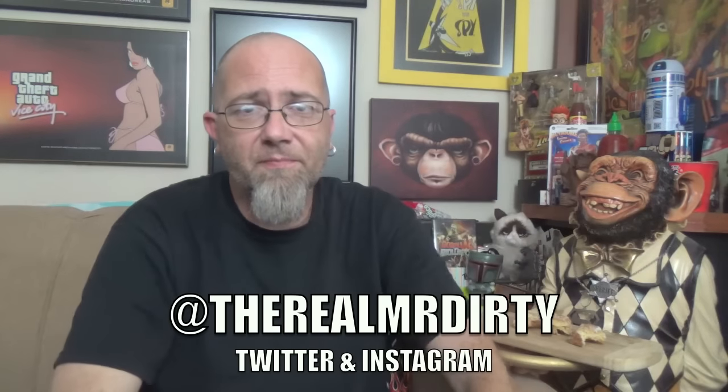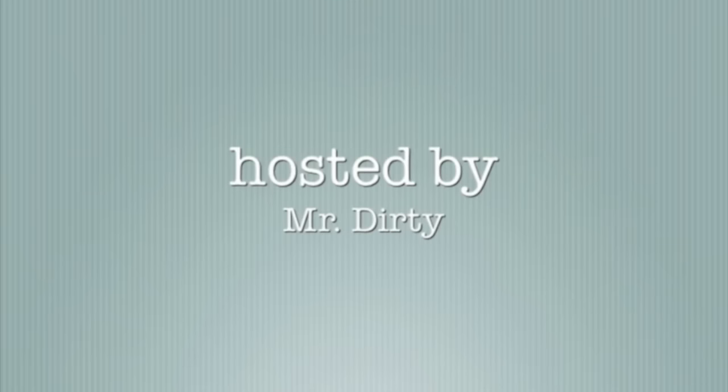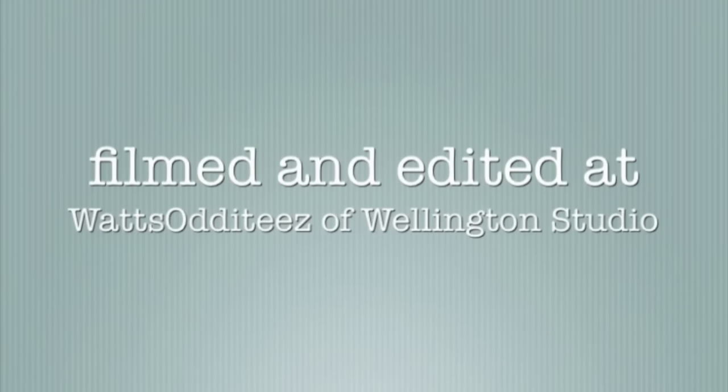So there you have it — the new Snickerdoodle Croissant Donut from Dunkin' Donuts. If you had this already, let us know about it down in the comments section. You can also follow me on Twitter at TheRealMrDirty. As always, get out of here and go have a rotten day. We'll see you next time.